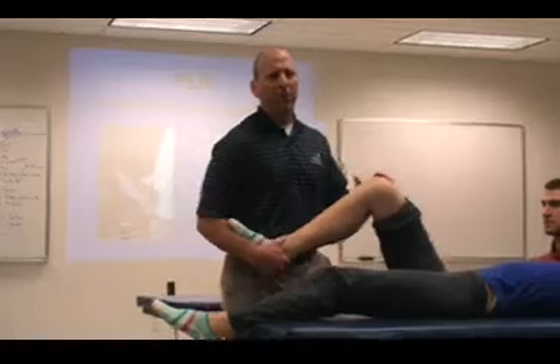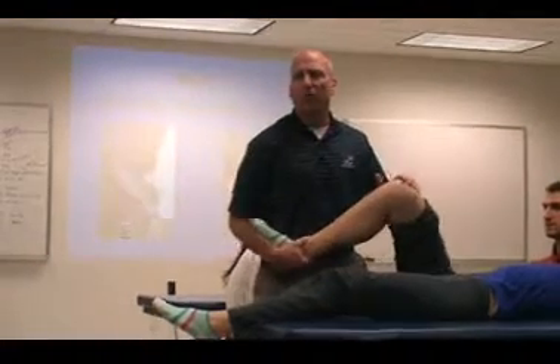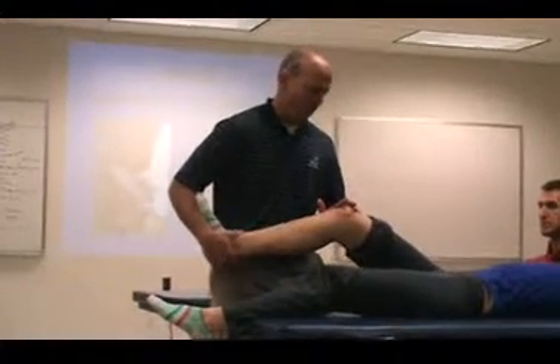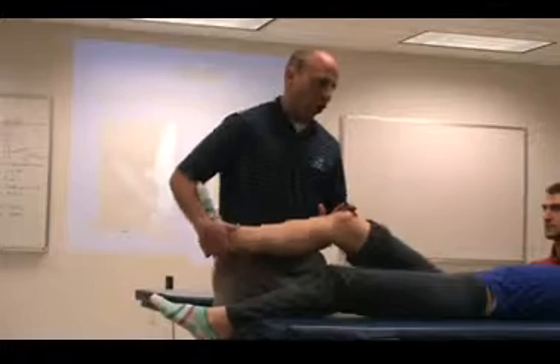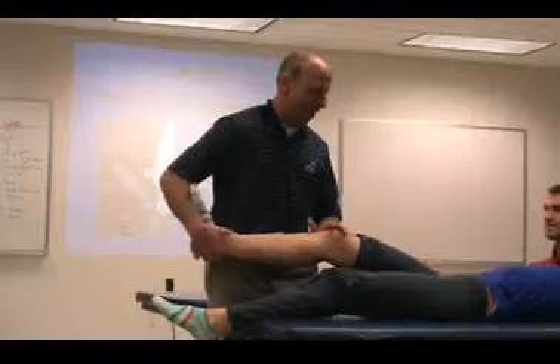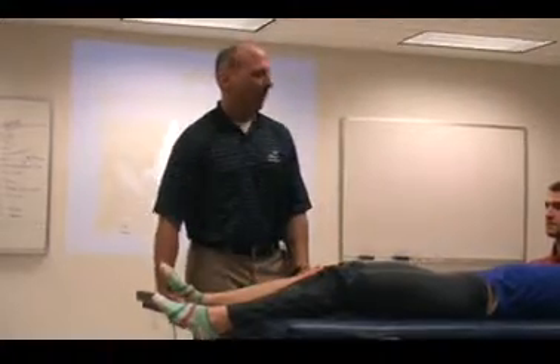One thing you can do is to get the patient relaxed — just kind of move them in some small motion first. And then what you're doing is coming down, and when you get to about here, it'll go — and they'll clunk. And then that will be it.